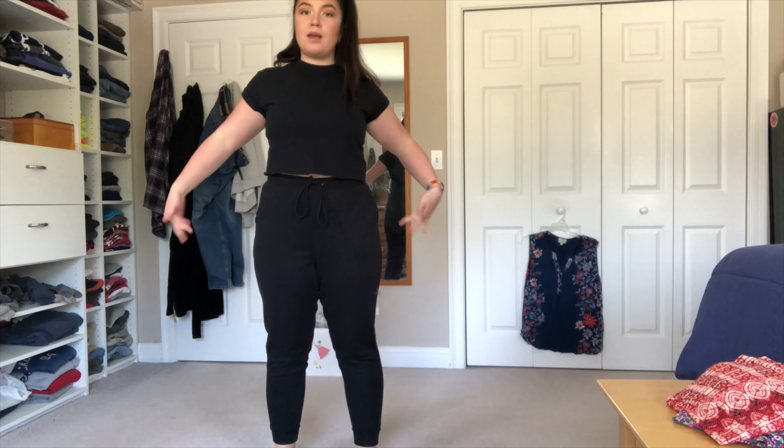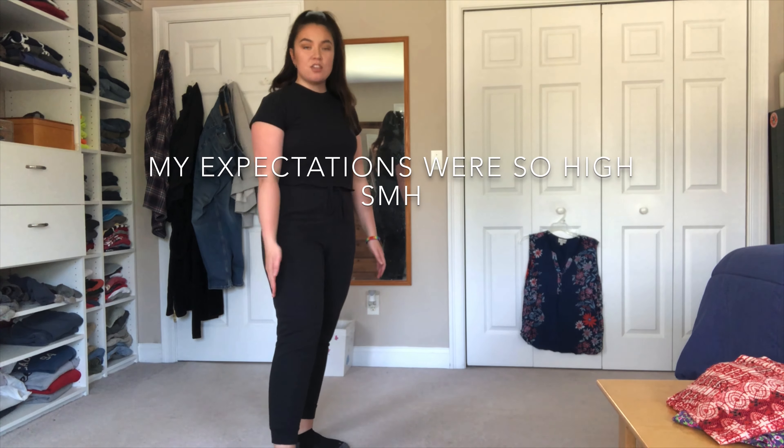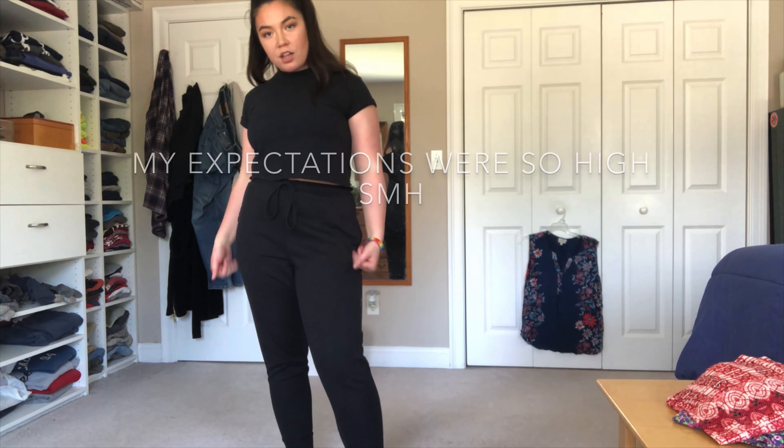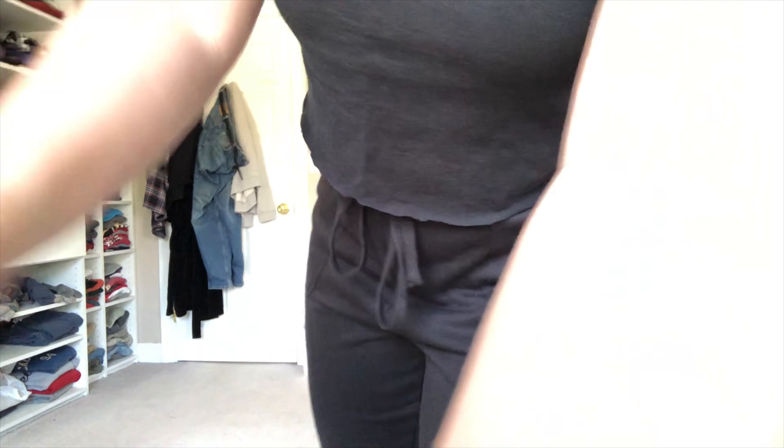What I usually do when it comes to tie-dying and stuff is scrunch it together so that there are lines going up and down. I'll probably join these together with a band, join this together with a band, all the way down, so that the lines will go down — and it kind of accentuates, you know what I mean? It makes me look taller and accentuates any figure that you might have. So that is what I'm gonna do.